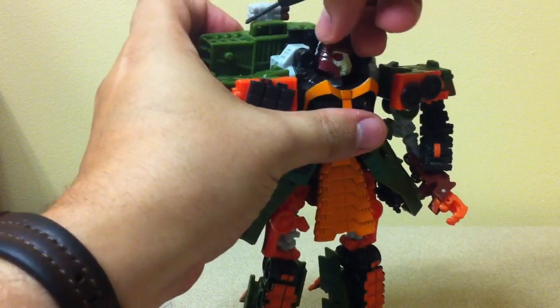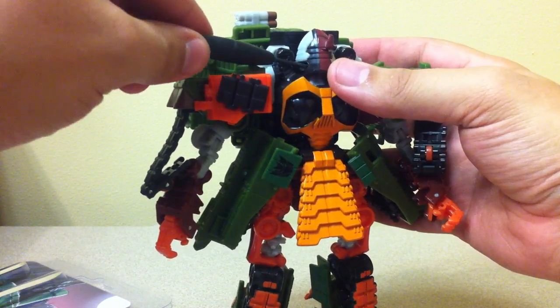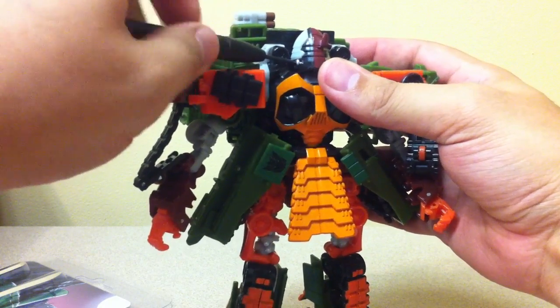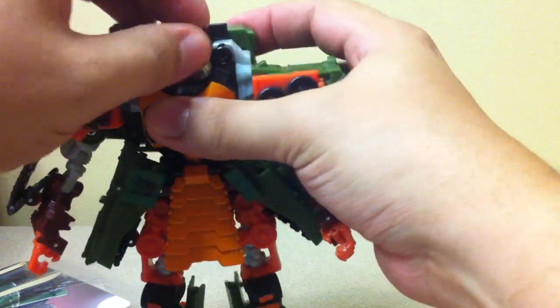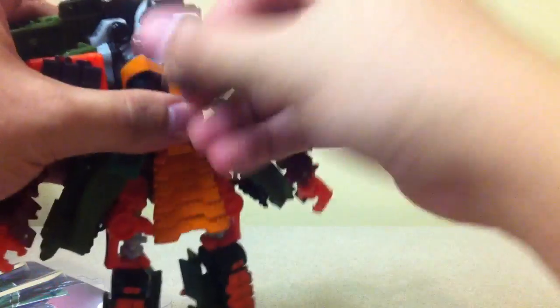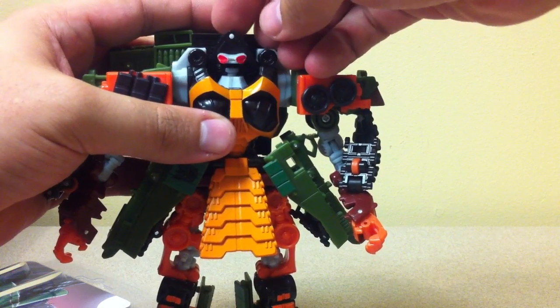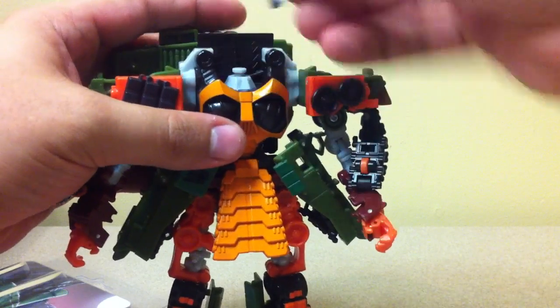Pop that out and set it off to the side. Then do the same thing on the other side — turn it all the way around and unscrew that screw as well. Once both screws are out, you just pull the front part off. Then I usually turn this back here and put your finger right behind the top of the head and just tilt it forward — it pops right off.